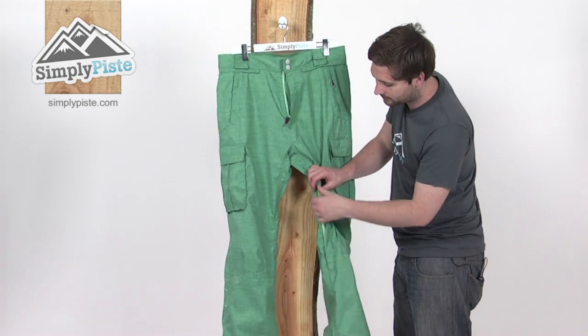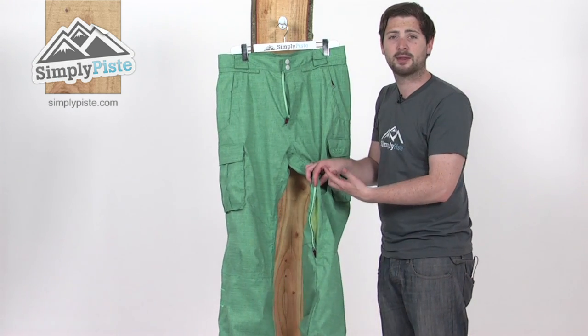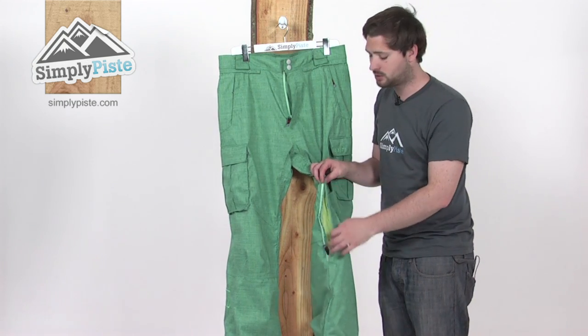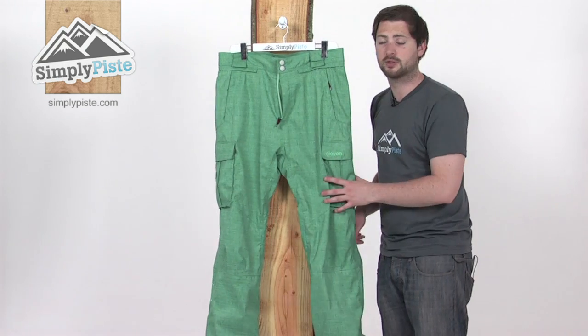We've also got some zip vents on the inside of the legs as well, a couple of mesh panels underneath there. Open this up, a little bit of air to circulate inside helps regulate your temperature, cools you down if you get a bit too warm, and you can then zip those up to retain that heat inside once you've reached a nice temperature.